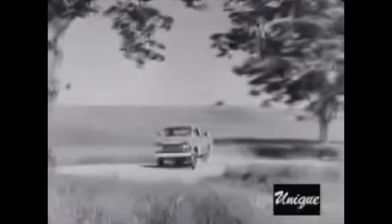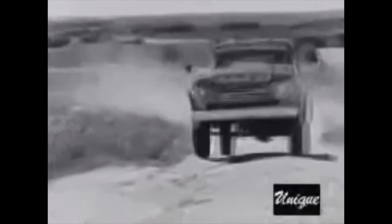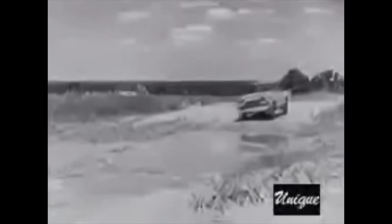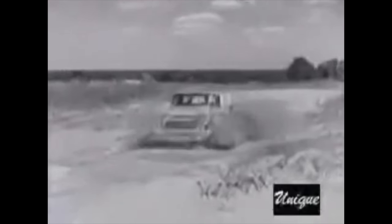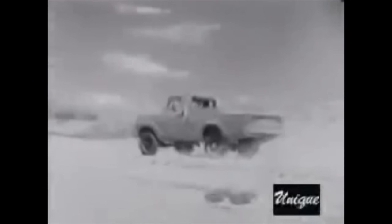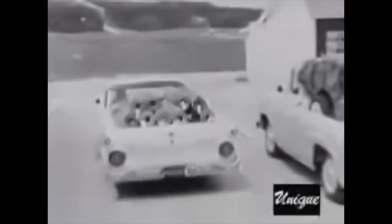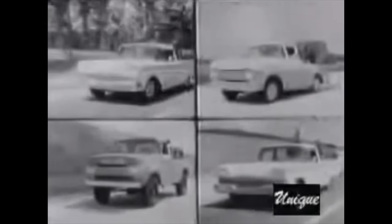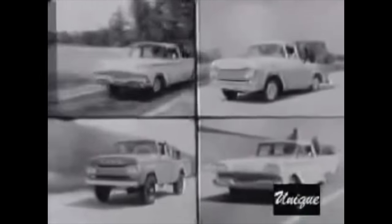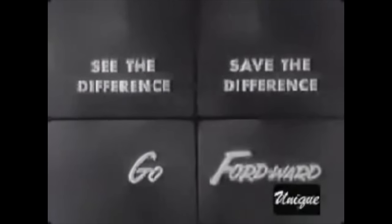Go Ford Word with power — power in all four wheels. Ford's new four-wheel drive pickups give you traction enough for a six-foot ditch or a 60% grade. They're yours at low Ford prices, too. Go Ford Word for savings with one of 13 different Ford pickups to choose from for '59. See them now at your Ford dealer. You'll see the difference and save the difference when you go Ford Word in the new Ford trucks for '59.